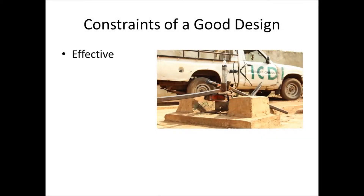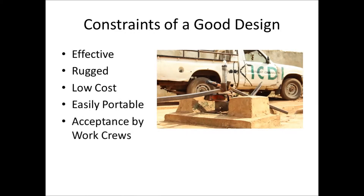The first step is to define the problem. A good design must be effective at supporting the weight, rugged enough to endure the harsh conditions in Africa, low cost enough to be available to those who would actually need it, easily portable by being lightweight and relatively small in size, and most importantly, the work crews must accept this new method.